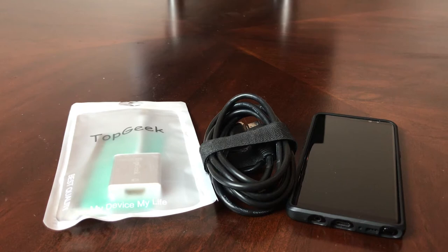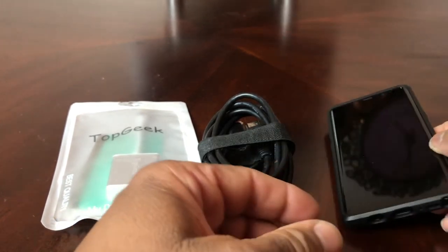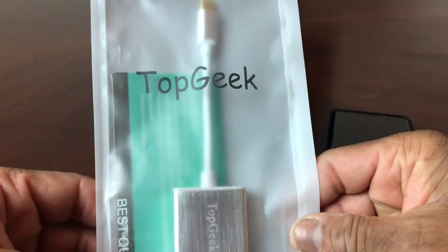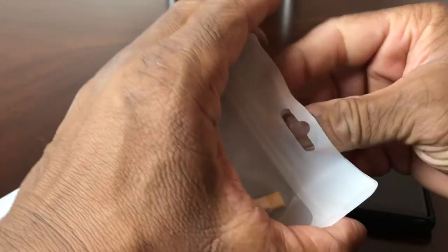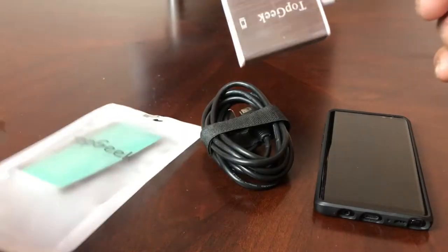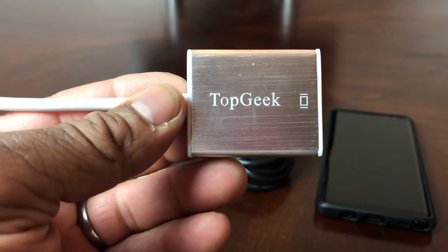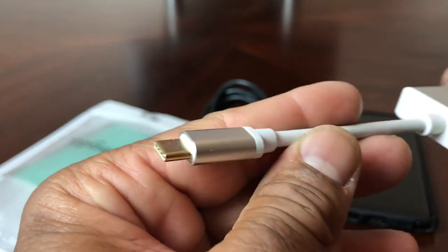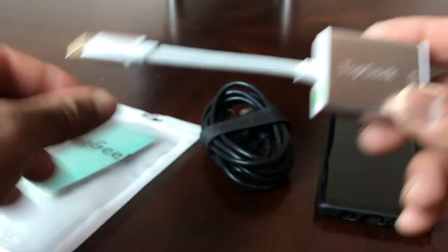You will need about four things: of course you need your HDTV, and then you need three other things. You need your Galaxy Note 8, a standard HDMI cord, and an adapter from a company called Top Geek. This is the adapter from Top Geek — on one end we have the male USB-C port and on the other end we have the female HDMI port. We will leave a link down in the description area for this particular adapter.